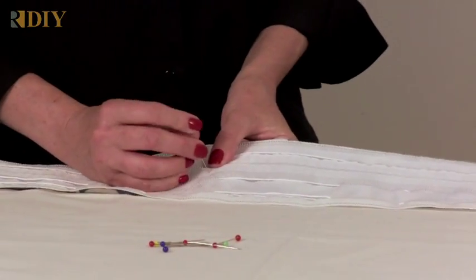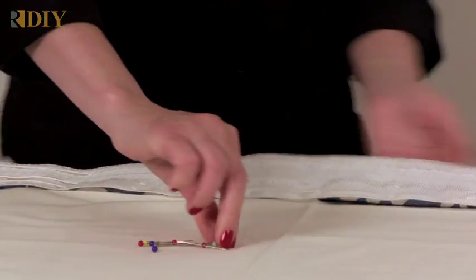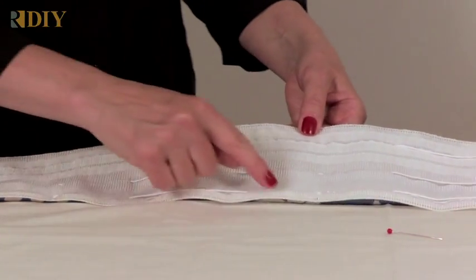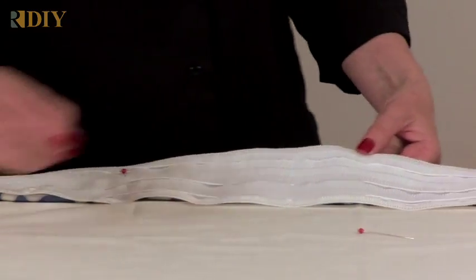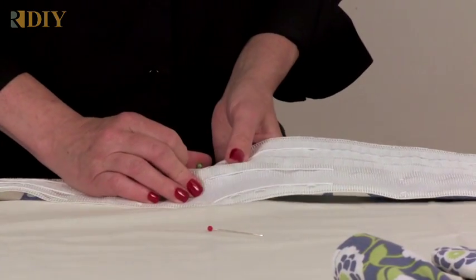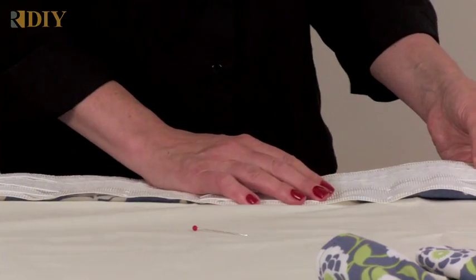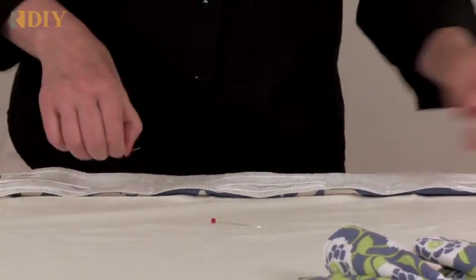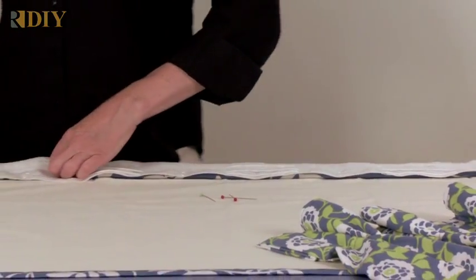You'll pin the tape about a quarter inch down from the top of the drapery all the way across, then sew it using that stitching line with a matching thread to your face fabric. After it's all sewn on, you'll pull up the cords. I'm going to show you what the cords look like when pulled up.